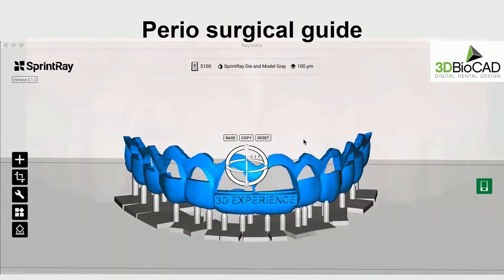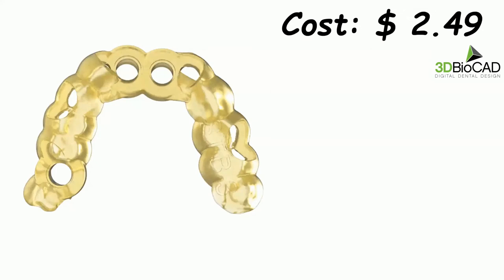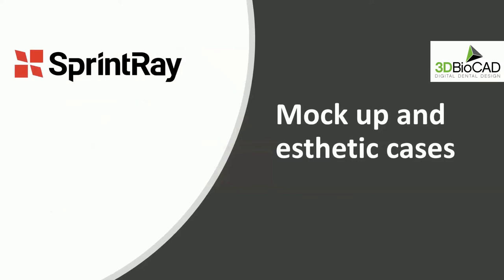Perio surgical guides are also easy to understand — very helpful when doing smile cases, gingivectomy, ensuring the left and right sides are in harmony and symmetrical. Doing it freehand would be much harder. These can also be used in combination with cone beam to determine if you're going to do crown lengthening — you already know where you're going to finish before you even have a flap. Surgical guides are very economical — about $2.50 to print (not including design). You can talk to your lab or to 3D BioCAD to design them for you and print them in your own office.